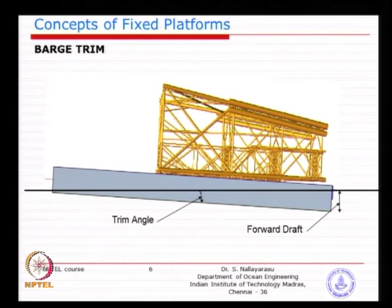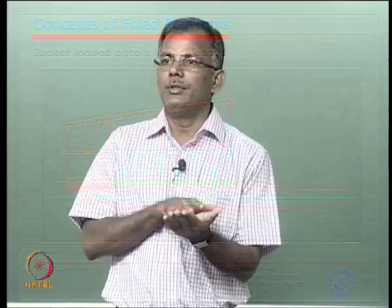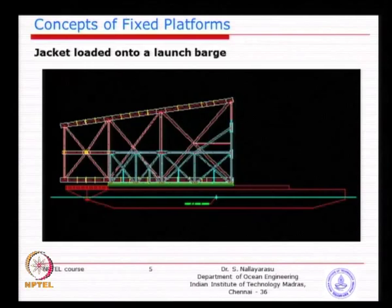The triangular portion is pivotal about a point. As the jacket moves down forward, it will rotate so that you do not see a sudden failure. To make the jacket slide away, either you push it physically by a hydraulic jack pre-installed at the back end, or normally what we do is ballast the barge at the forward or stern end — flood a few tanks so the barge gets tilted.